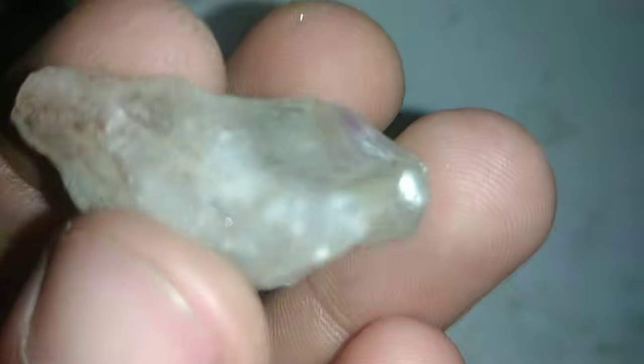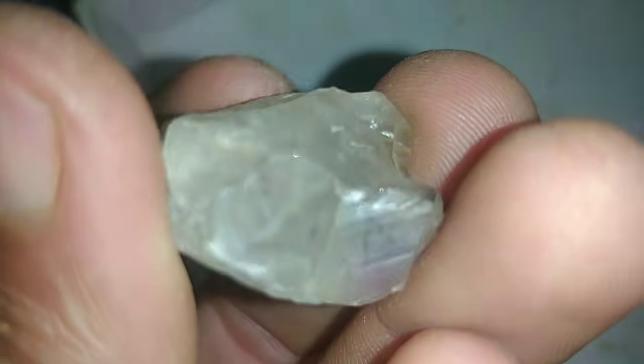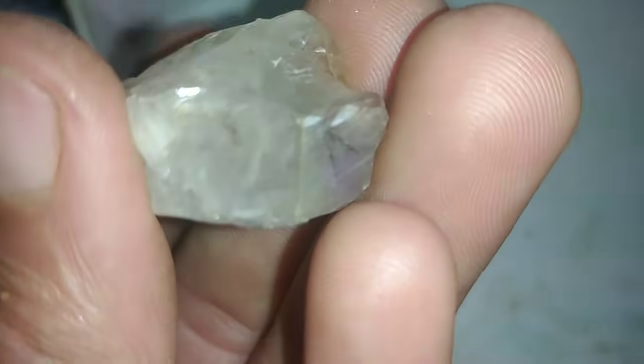Check for density. Diamonds feel heavier than most common minerals of the same size. Use a kitchen scale to weigh your stone, then compare its size and weight. A genuine diamond will feel unusually dense.